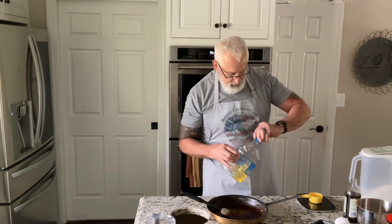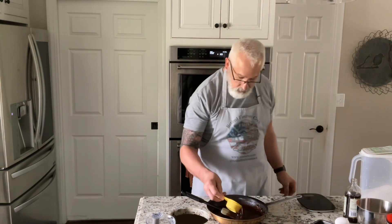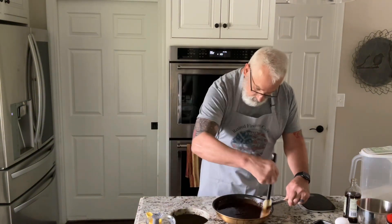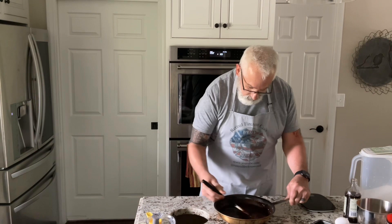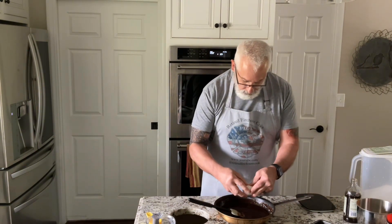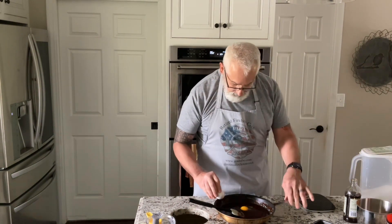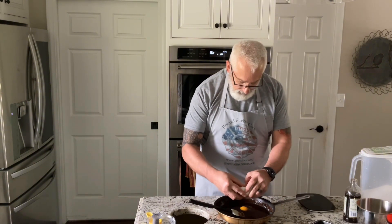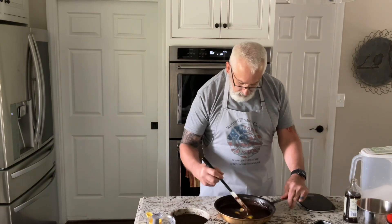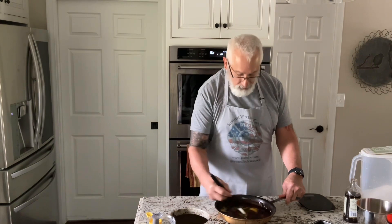I'm going to put in 60 grams, or one third cup, of oil, and then I'm going to put in two room-temperature eggs. By the time you do all that, it's cold enough that it's not going to hurt or cook the eggs.